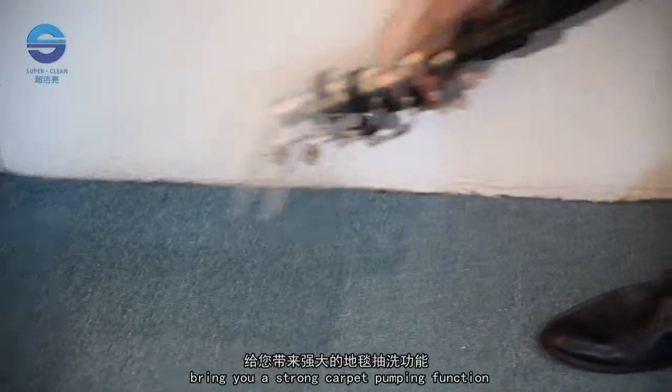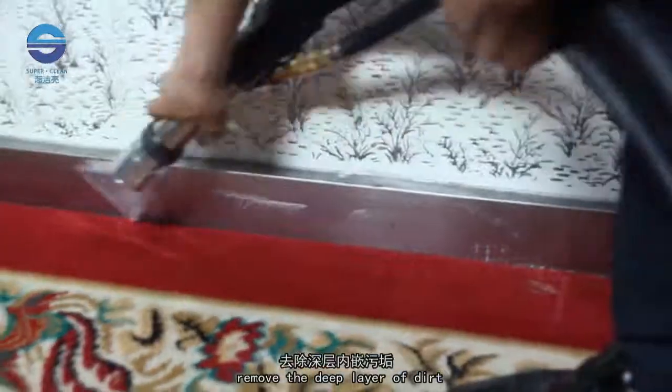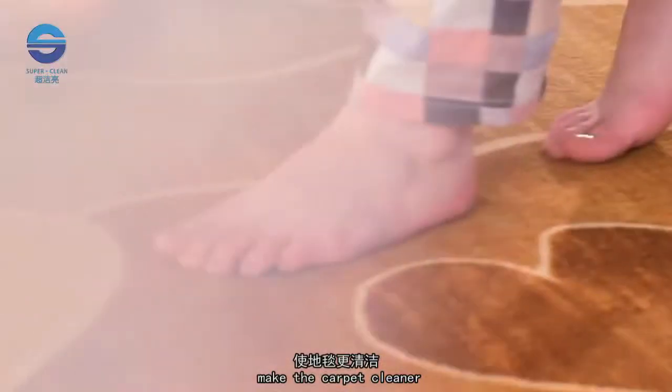Bring you a strong carpet pumping function. Remove the deep layer of dirt. Make the carpet cleaner, more durable, more beautiful.